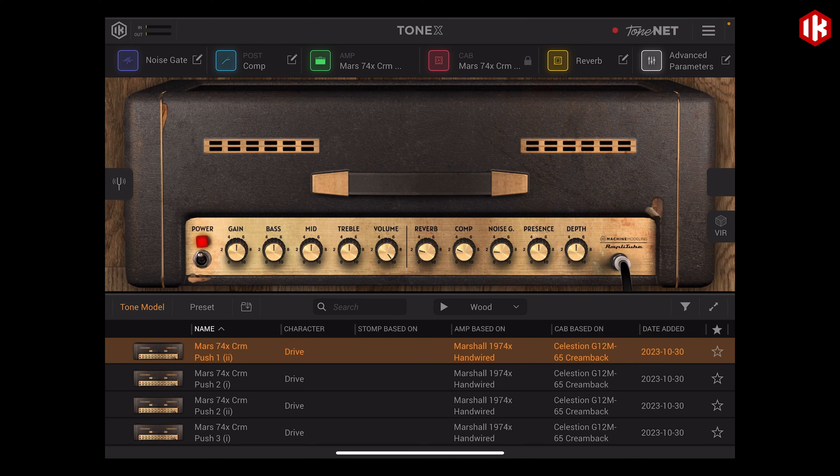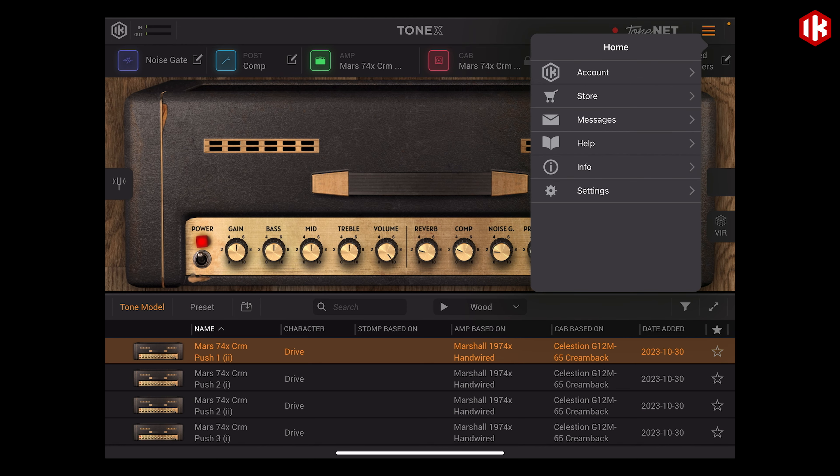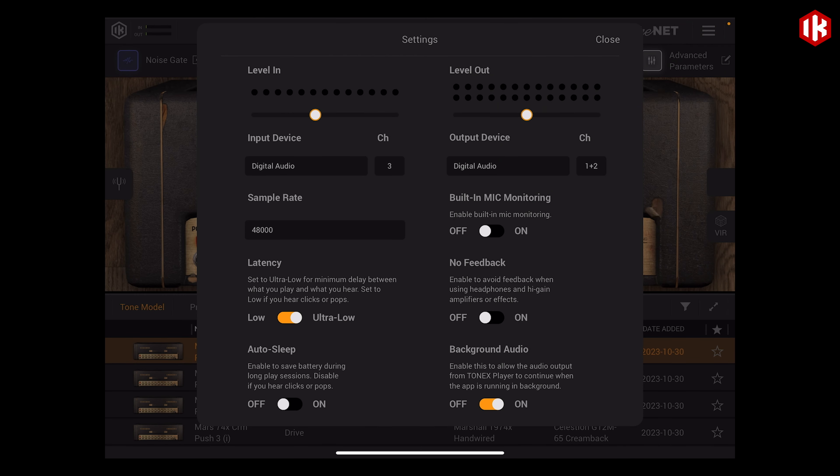Now that we have Loopback Plus mode enabled, we're able to come back over to Tonex, go into settings, and you'll notice that our digital audio gives us another option. Whereas before we only had one input available, we now have three. We would want to set Tonex, or any other app that's going to be generating our guitar audio, to input number three, and that is going to allow us to utilize the Loopback Plus mode.